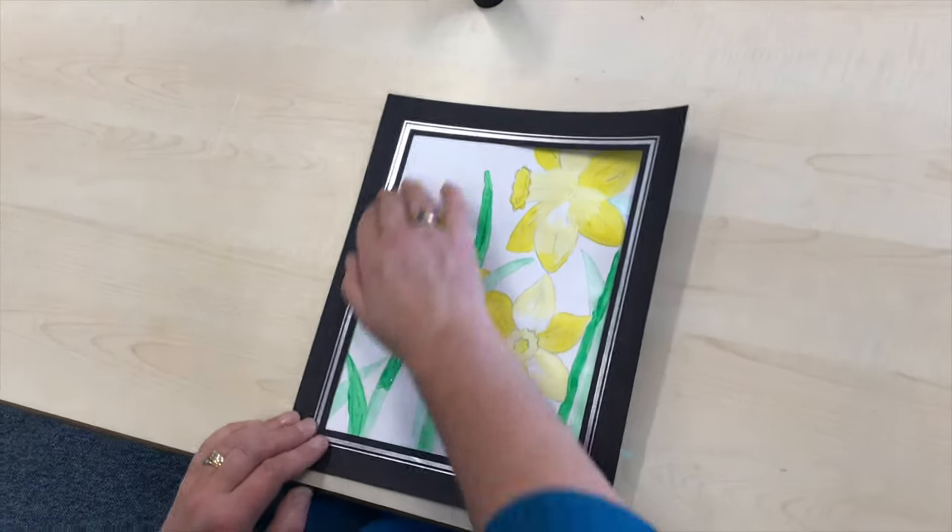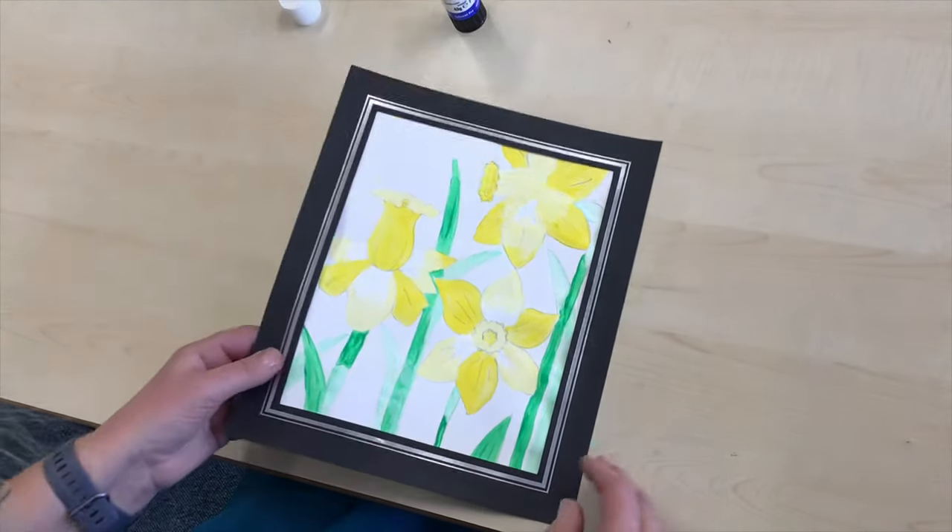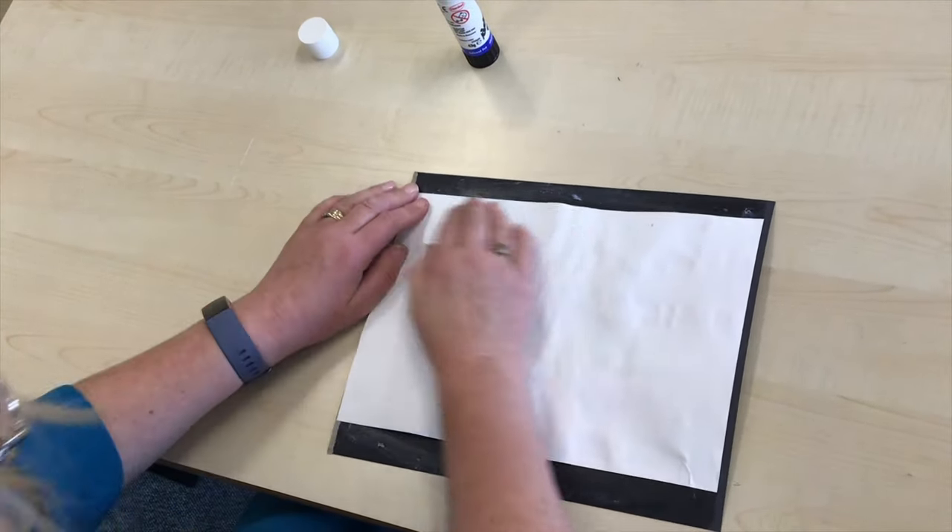There we go. Press it down. Oh, I'm pleased with that. Now when you've turned it over, make sure it's stuck down on the back as well.